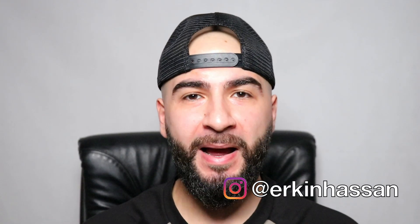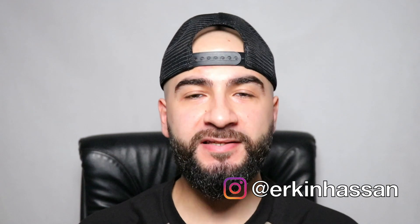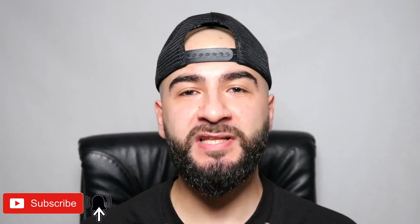Hello broskies, Erkin back again. If you're new here, this is the life of a broski where I bring you sneaker reviews, lifestyle and more waffle than Captain Birdseye. And no, this is not another episode of Bye or Bye.